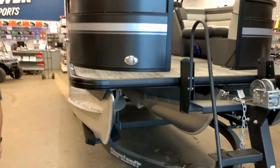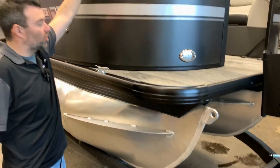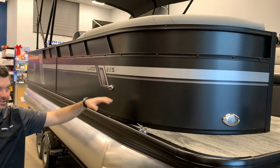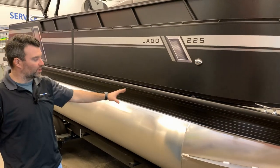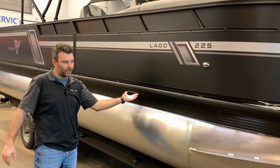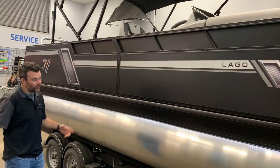Coming alongside the boat itself, we have the black corner caps, the rub rail, as well as the top rail. We also have the black exterior with the silver sides — very nice looking boat. Underneath we got white lights on the exterior, underneath the rub rail. Super cool — it just makes it pop during the night.